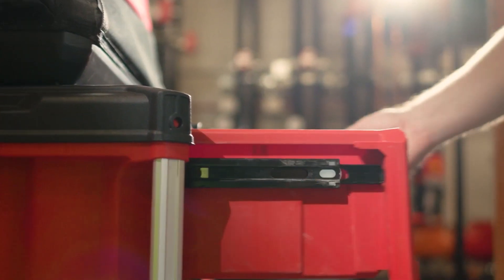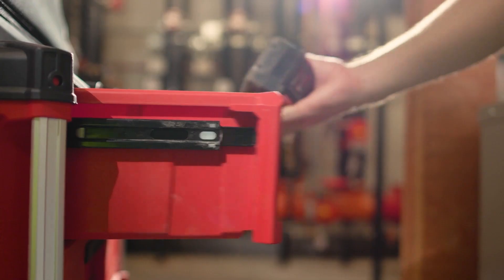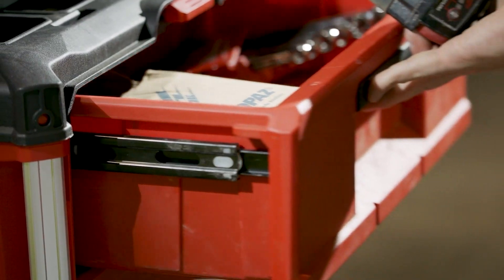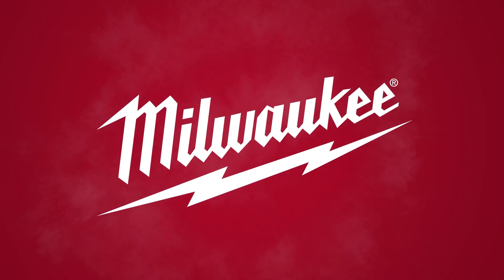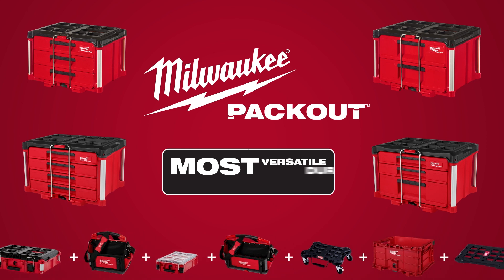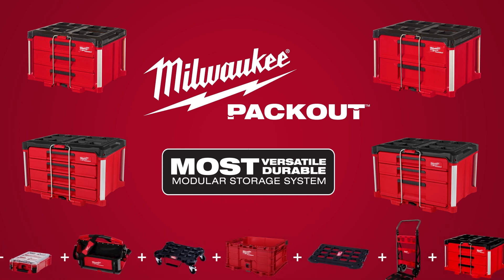The 25-pound rated metal ball bearing slides allow the drawers to open and close smoothly, keeping your accessories and fasteners in place. The Milwaukee Packout 2-Drawer and 3-Drawer Toolboxes — part of the industry's most versatile and durable modular storage system.